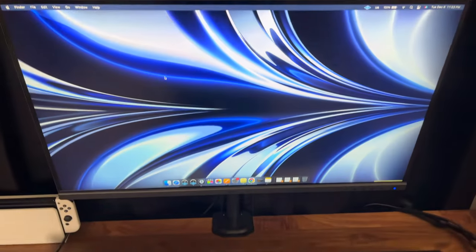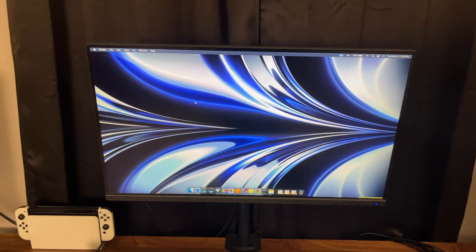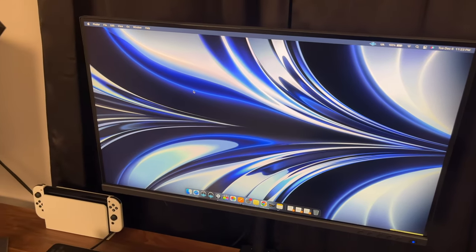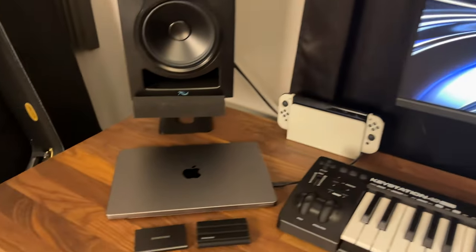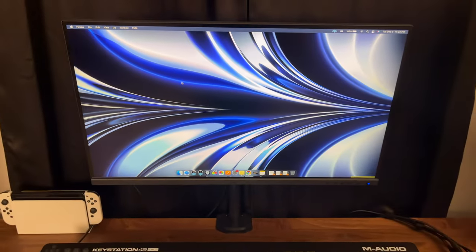In the middle of the desk, I have a ViewSonic 27 inch monitor. I really love that it's color calibrated, and it also serves as a power supply for my computer, so I can work from it and charge it at the same time, which is very convenient.